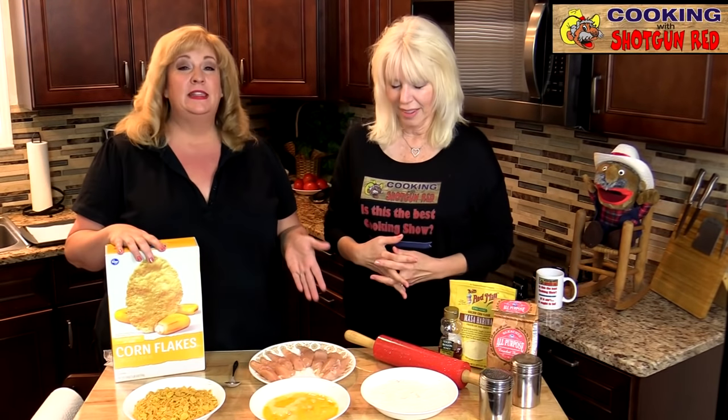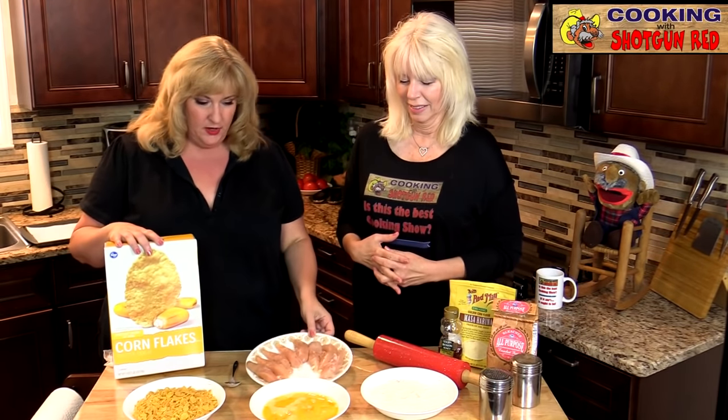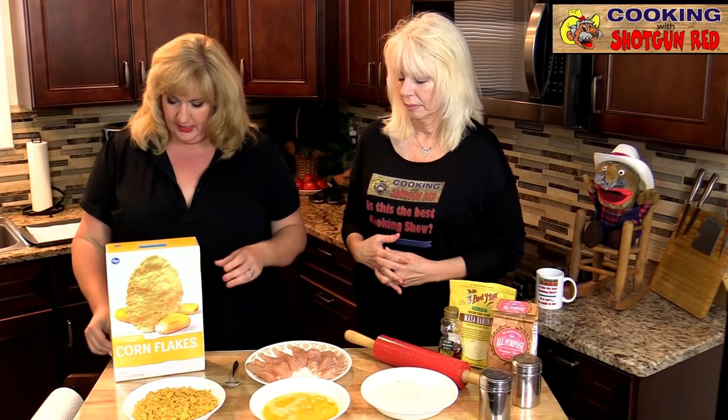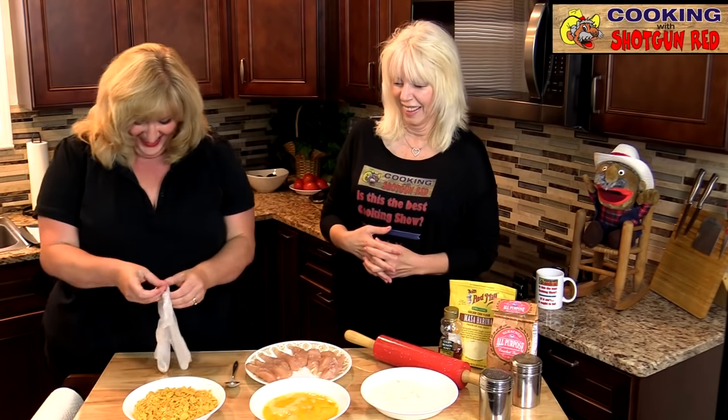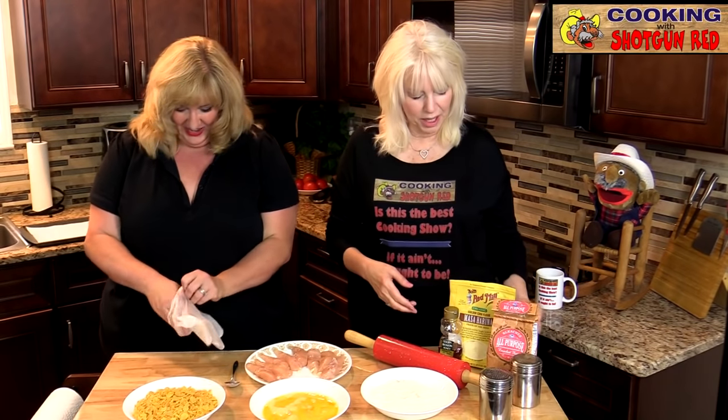So we've got our boneless, skinless chicken breast strips right here. We're going to put our little gloves on and get started.